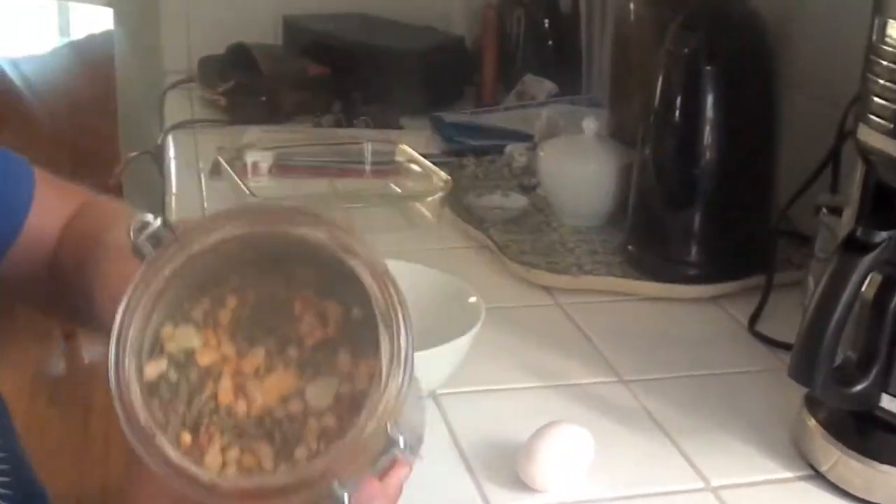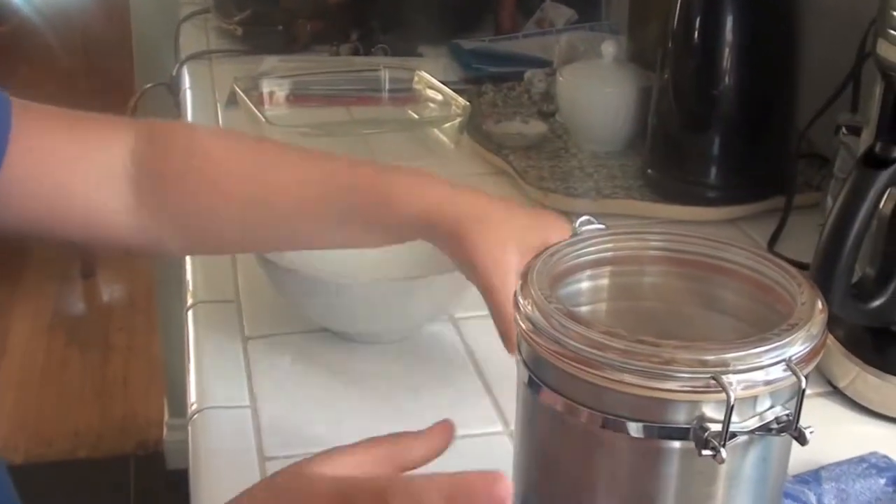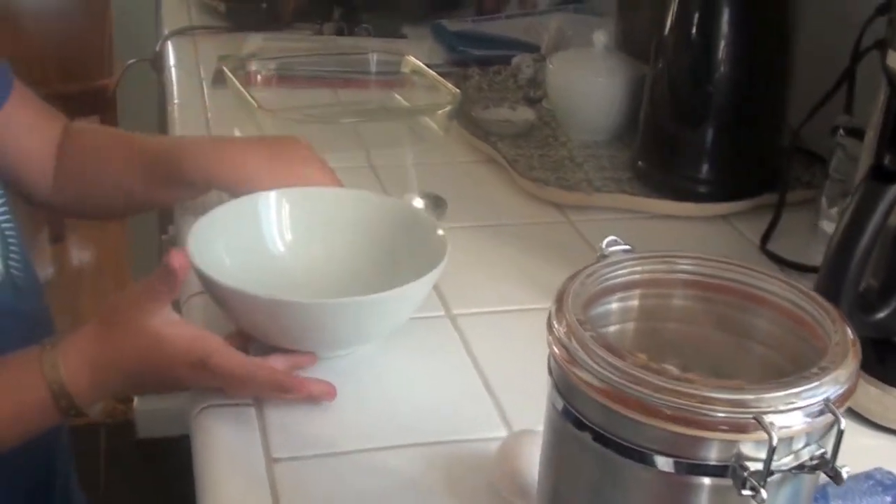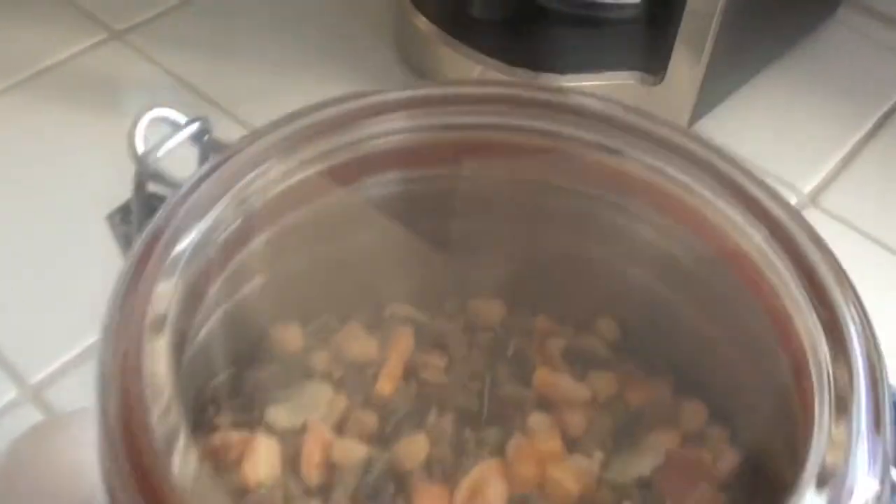Hi, I'm going to show you how to make hamster treats. First you're going to need your hamster food, an egg, a regular bowl, a spoon, and a frying pan and an oven.